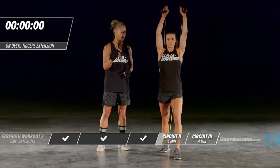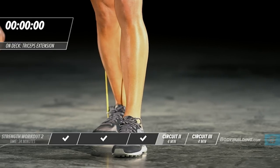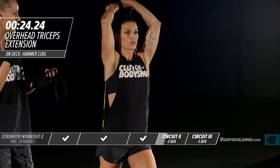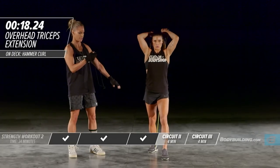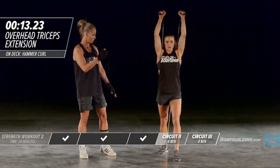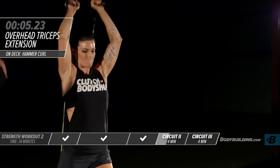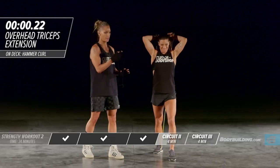Moving right into the overhead tricep extension. Amber has moved her foot to the back with the band underneath that back foot. She's got her elbows nice and tight to her head, keeping the intensity up. Core is tight and that front foot is used to stabilize. If you're doing this with a dumbbell, you can perform it sitting down, which gives more support to your lumbar.